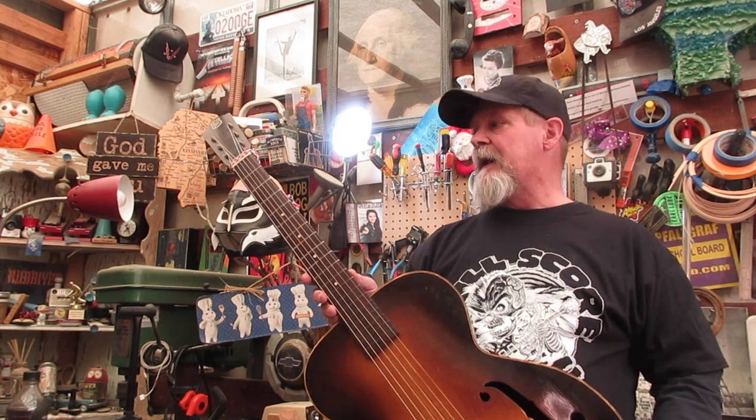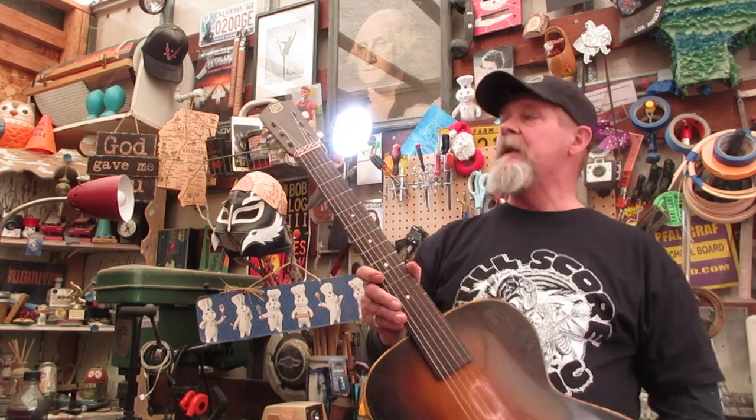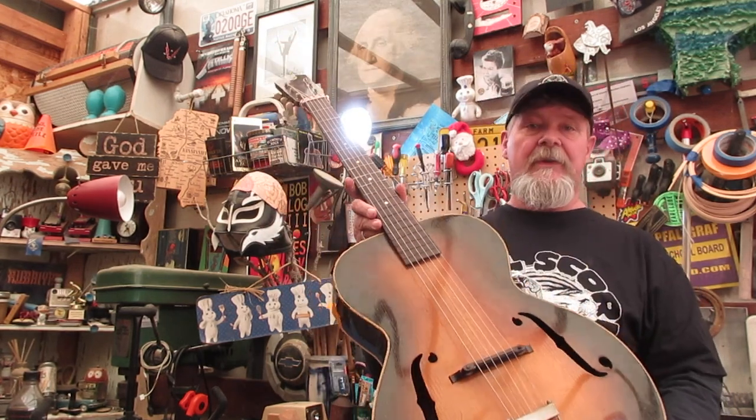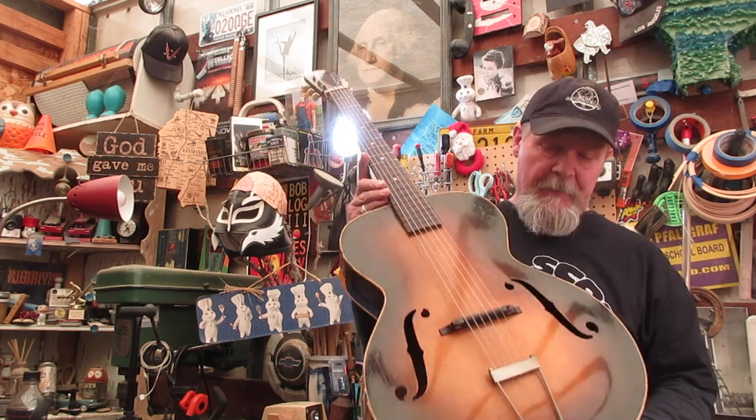Hey guys, how are you doing today? Welcome to the next episode in a series we're doing about this archtop guitar that was made in the 1930s, somewhere between 1933 and 1937 by the Kay company.